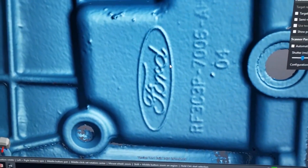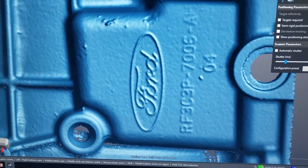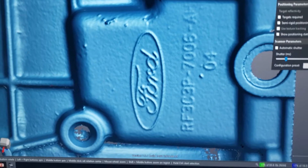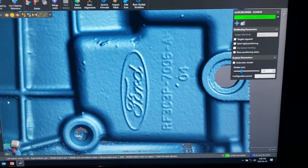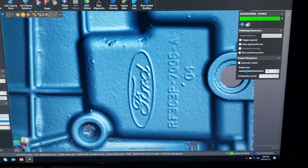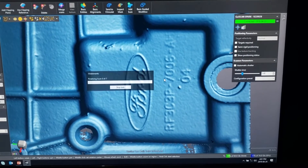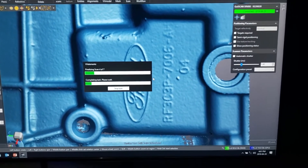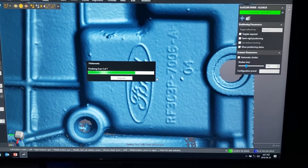With this new higher resolution and blue light scanning technology, you can see the data quality is really getting to the point of what was only possible with very high-end and expensive structured light scanners. The data quality, resolution, and accuracy in a portable handheld scanner like this have never been seen before.